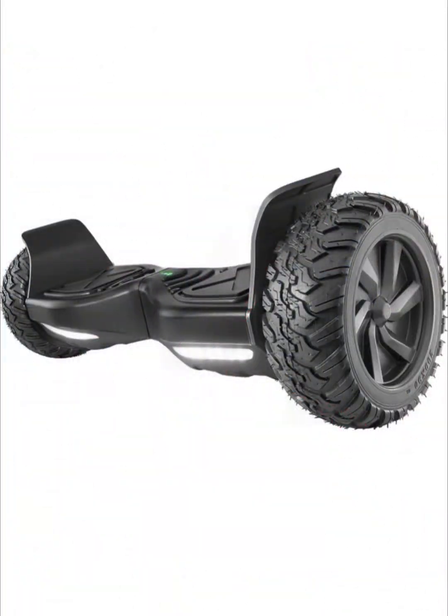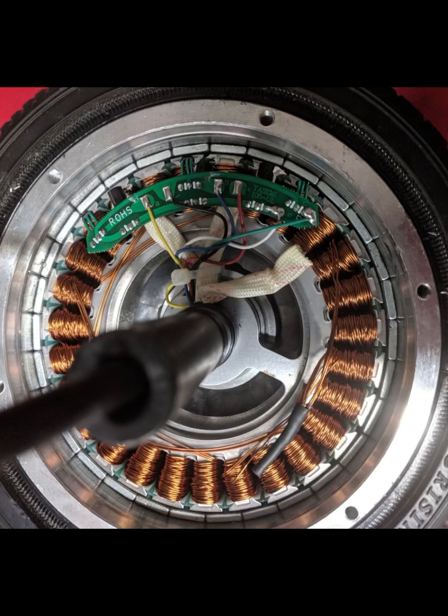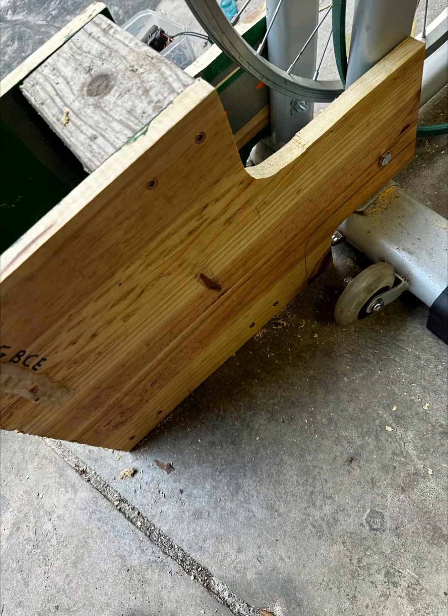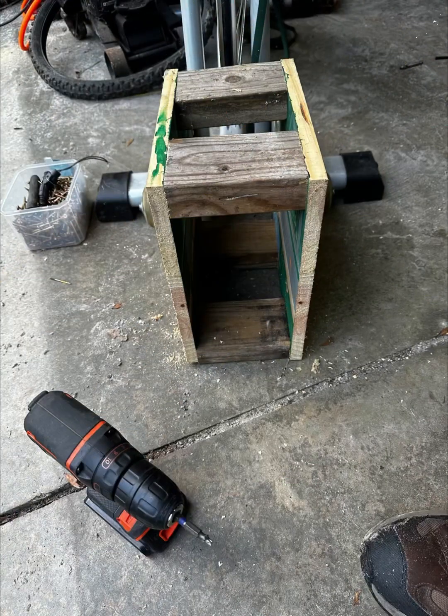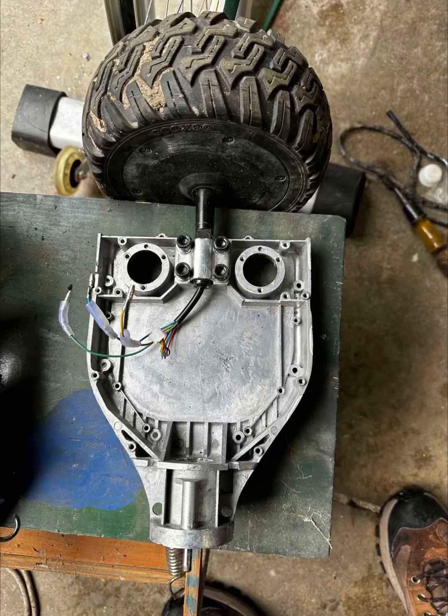I got the idea from talking to a friend about using a hoverboard motor. My son ended up having one that was no good, so I used it. I didn't realize that they have these big permanent magnet three-phase motors in them — and they come completely apart so you can use the housing to mount them. I built this stand, and using the stands also helps support the axle really well so you don't have to worry about mounting that separately.